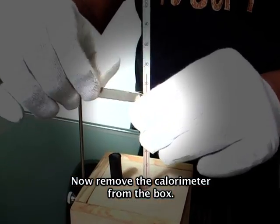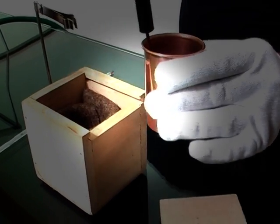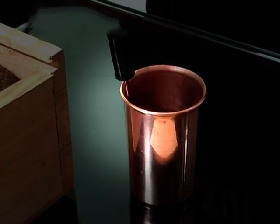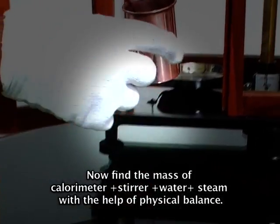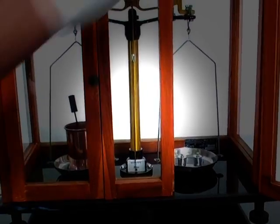Now remove the calorimeter from the box and allow the contents to cool for some time. Now find the mass of the calorimeter, stirrer, water, and steam with the help of a physical balance. Now note the final temperature of the calorimeter.